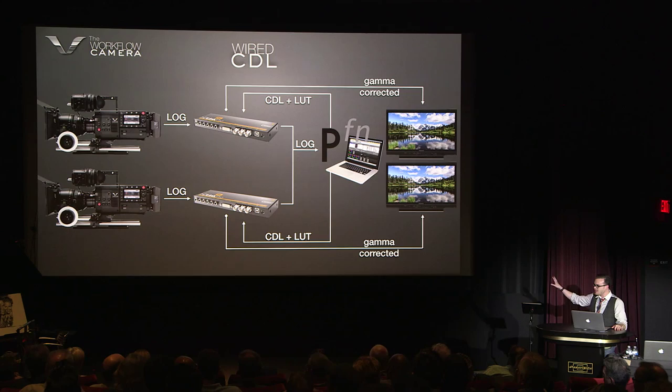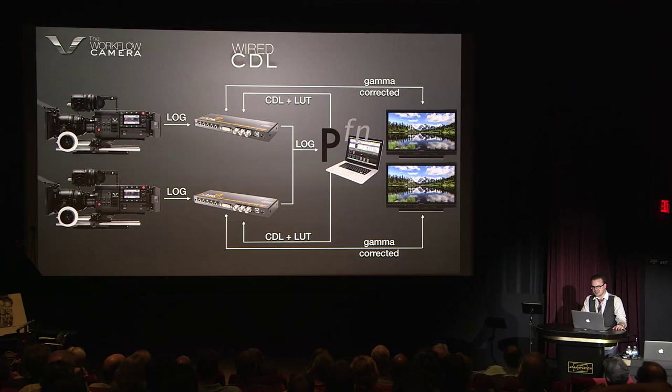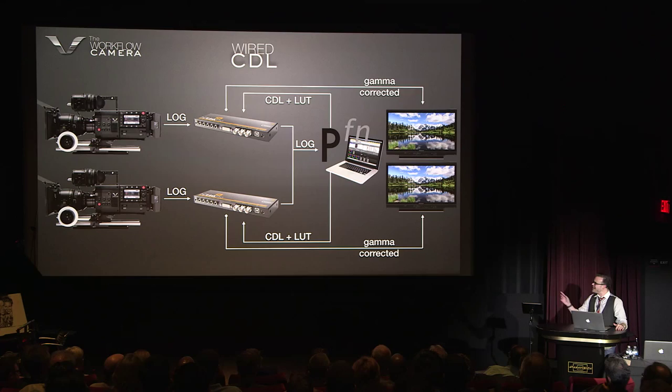I've done this a million times on set, and the problem is I just don't like cables. They're such a pain. Following the signal flow and having the requirement of these normalizers — so what we decided to do is put the HD link in the camera. And by doing that, the result of wireless CDL looks like this.